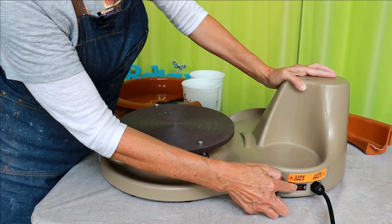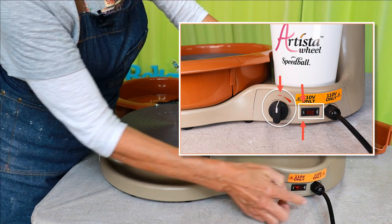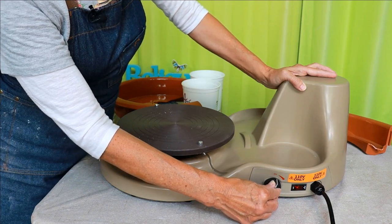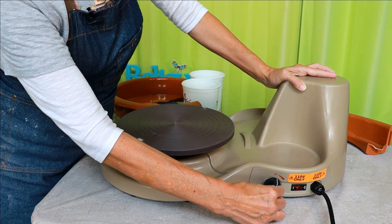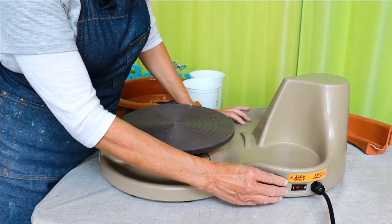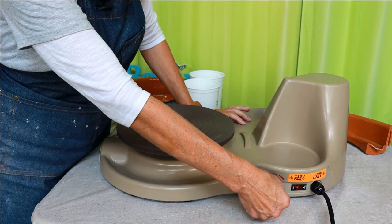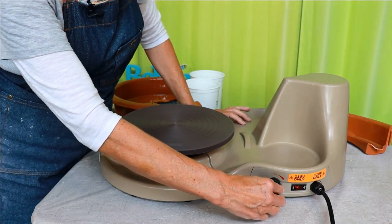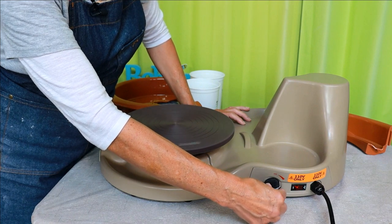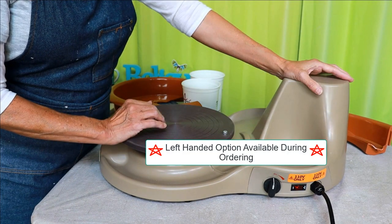Here's the on/off power switch. Make sure your dial is on off before you turn the power switch on. And here is the speed dial. The motor is a third of a horsepower and it rotates up to 222 revolutions per minute, which is pretty fast. It says you can throw up to 25 pounds of clay. This wheel doesn't have a reverse switch, but you can order an Artista for left-handed throwers.